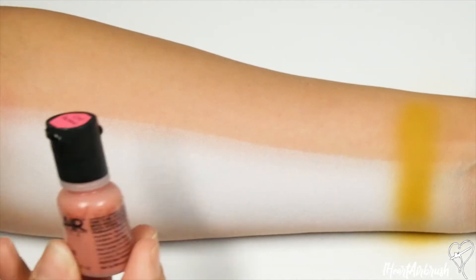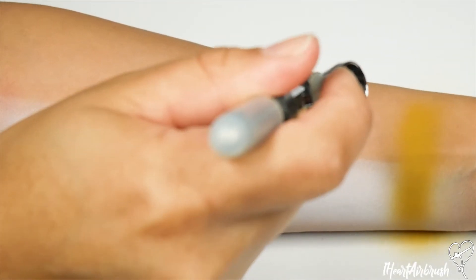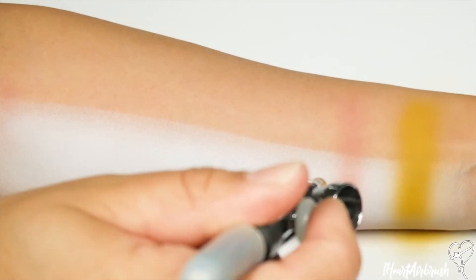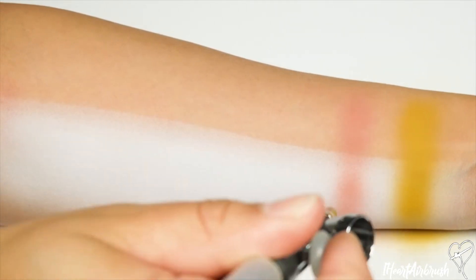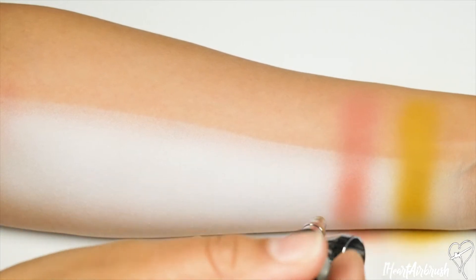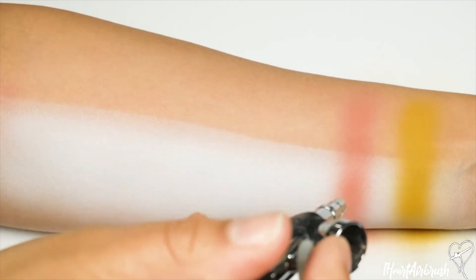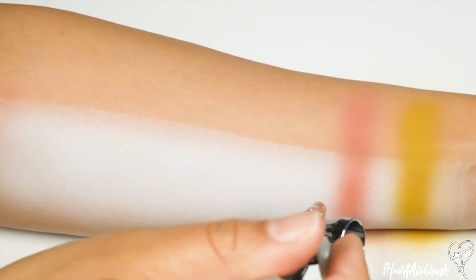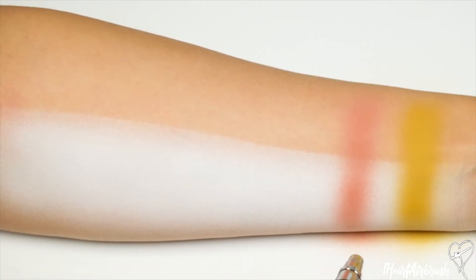The next shade we're going to swatch is Salmon. This is one of my favorites, not only for shadow but also for blush. If you have this shade and haven't tried it as a blush shade yet, definitely try it out — it'll make the perfect blush shade for spring. I'm layering it up and drying in between layers. As you can see, I am keeping my distance and I'm very light on my lever as I'm distributing product.